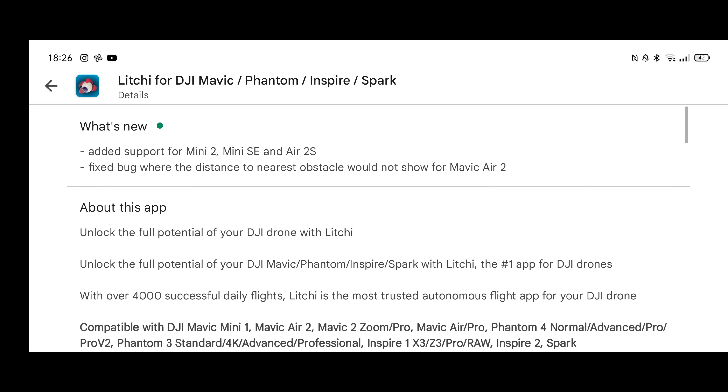So given the fact that it now shows compatibility with the DJI Mini 2, I'm going to grab my DJI Mini 2 and test this live in this video. Hopefully if I turn this on it should give me a screen on the Litchi app, or give me a live video feed, so let's go ahead and see if that's going to work.